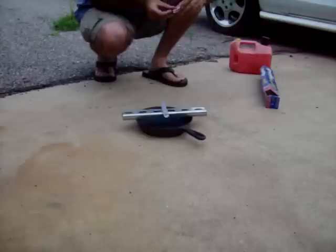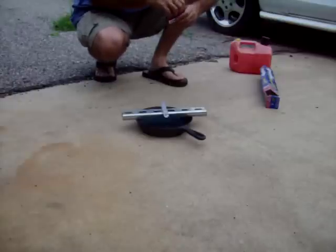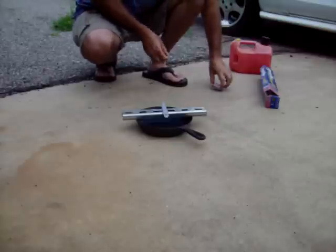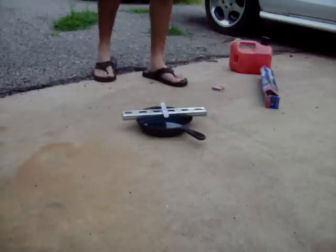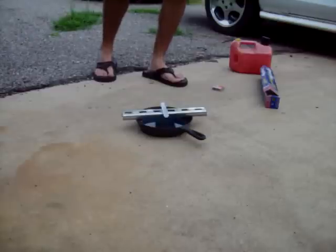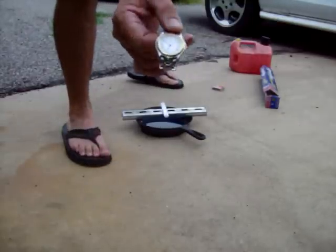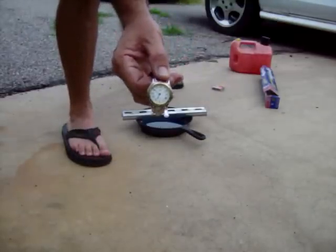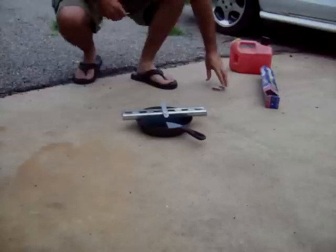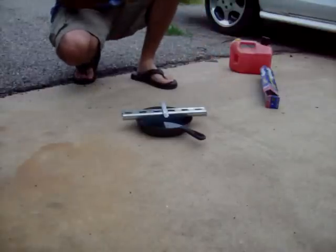Here goes the beginning of the experiment. I'll cut the video off shortly after this and come back and take some pictures later. Let me get a clock here. It is about 10 till 7 right now. Let's see if I can get diesel to light. This isn't exactly simple.